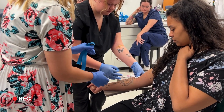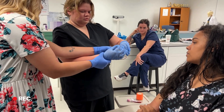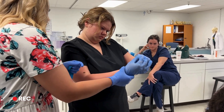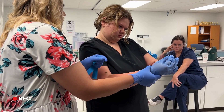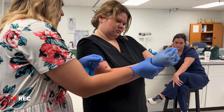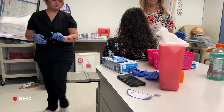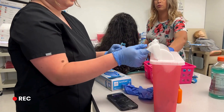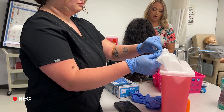Perfect. Now watch this — have her hold that. You're gonna grab your two little squeeze things right there. Pull up at the bottom — there you go. Pull up with the blue, squeeze it — it pulls. Pull it all the way up.